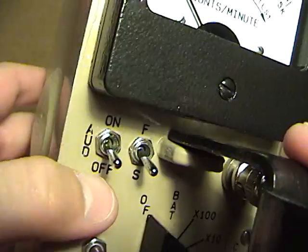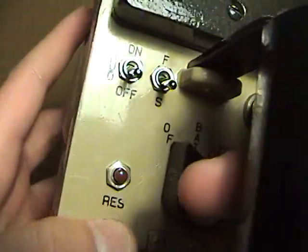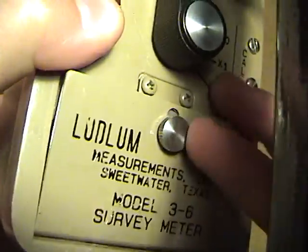Over here is my audio switch, and my response switch for fast and slow, and then my zeroing button. It takes two D-cell batteries.